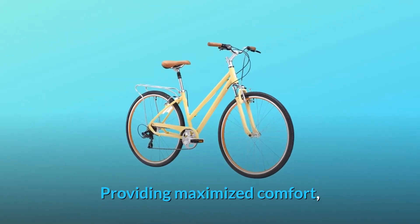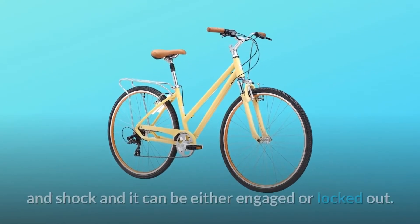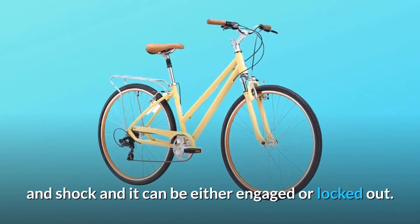Providing maximized comfort, the Pave-In Trail's Vibrasorb front suspension fork helps reduce vibration and shock, and it can be either engaged or locked out.